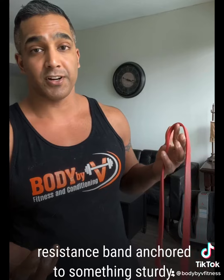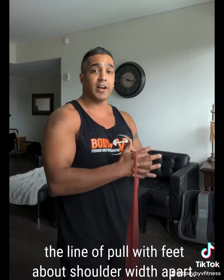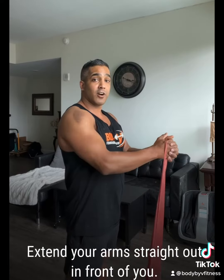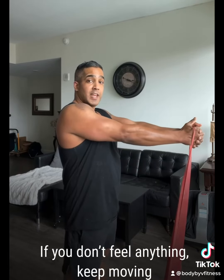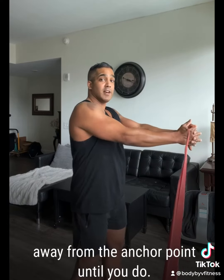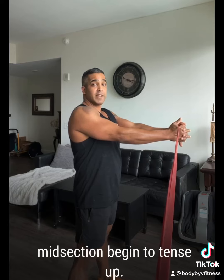Here's something you can do with a heavy enough resistance band anchored to something sturdy. It's called a padlock hold. Grab the band between your palms with interlaced fingers and align yourself so that you are 90 degrees to the line of pull with your feet about shoulder width apart. Extend your arms straight out in front of you. If you don't feel anything, keep moving away from the anchor point until you do. You should feel the muscles in your midsection begin to tense up.